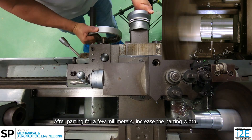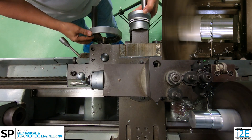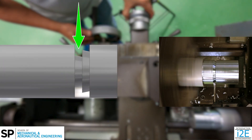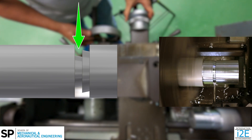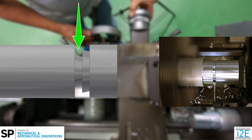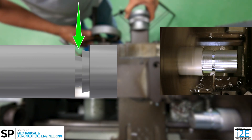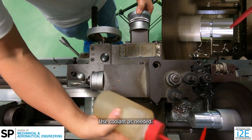After parting for a few millimeters, increase the parting width. Use coolant as needed.